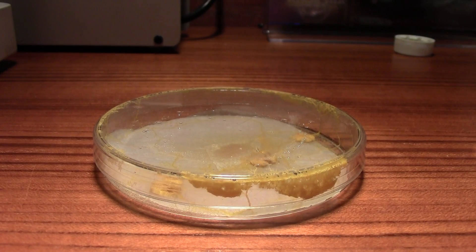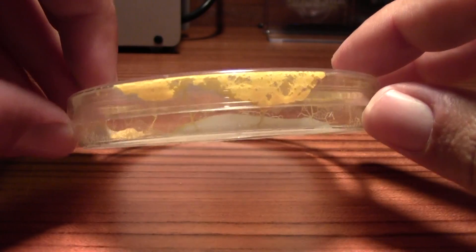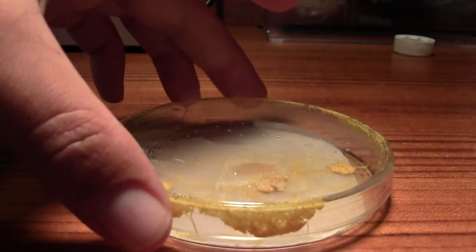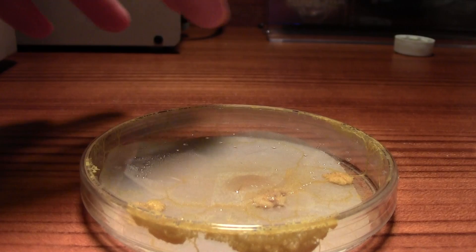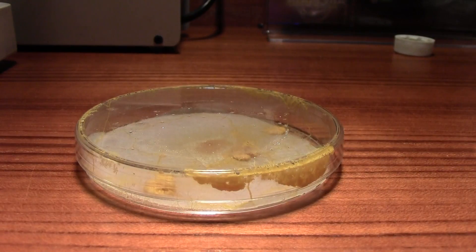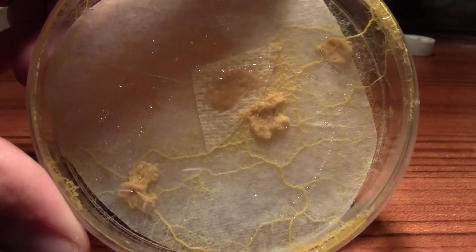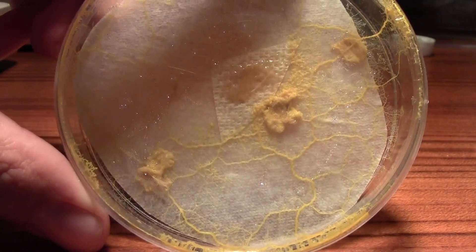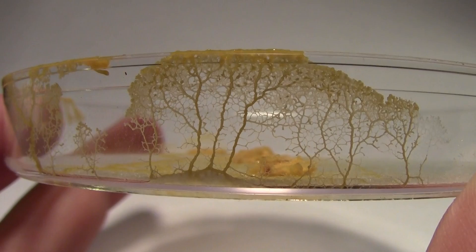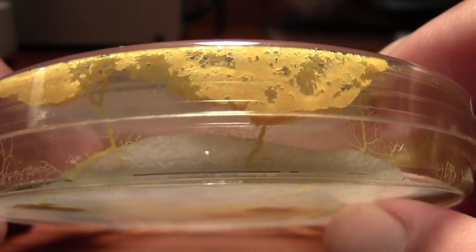This is the third day of the slime mold. It's crawling out of the lid — you can see it. The lid is held on by its... If I were to place an oat here, it would crawl out and get it. They're pretty amazing. You can see the highways, its veins. It looks like a little forest of trees. Look at that — trying to get out.